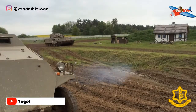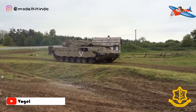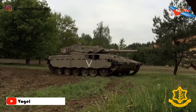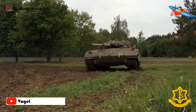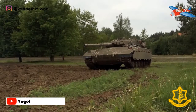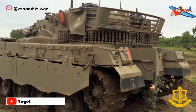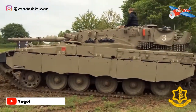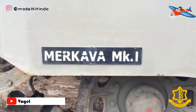Tank ini dipersenjatai dengan meriam utama M64 L71A 105mm, yang merupakan salinan berlisensi dari British Royal Ordnance L7. Dilengkapi dua senapan mesin 7,62mm untuk pertahanan anti-infantri dan mortir 60mm yang dipasang di luar, dengan operator mortir tidak sepenuhnya dilindungi oleh lambung tank. Desainnya meminjam trek dan roda jalan dari tank Centurion Inggris, yang telah digunakan secara ekstensif selama perang Yom Kippur dan tampil baik di medan berbatuan Golan.